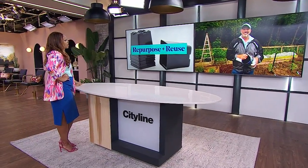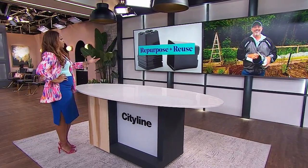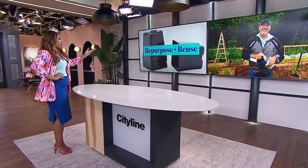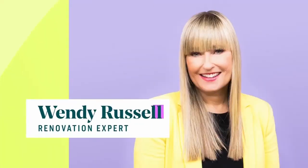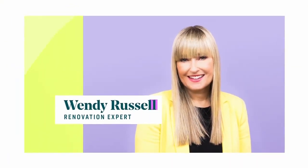The host wraps up, humorously noting she's surprised butterflies like hanging out in a dark plastic pot, but concludes: if they like it, they like it. She thanks Carson for the great ideas about saving the planet one segment at a time, before heading to a commercial break.